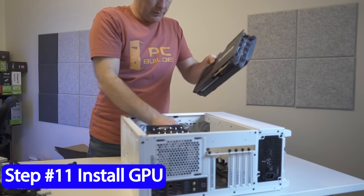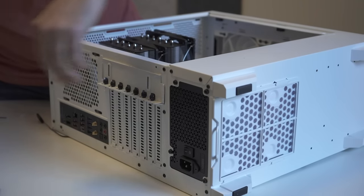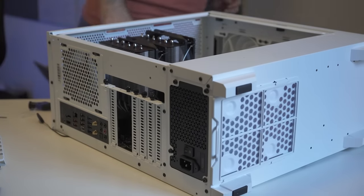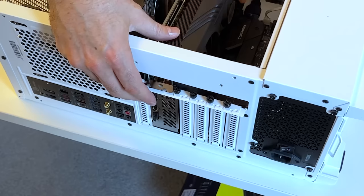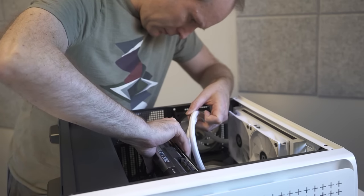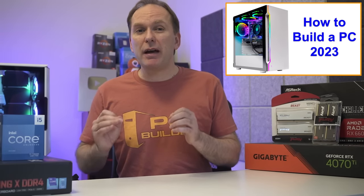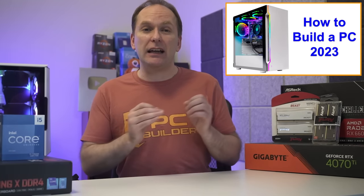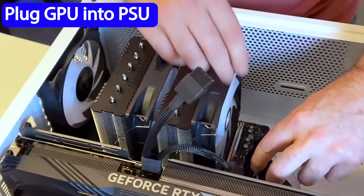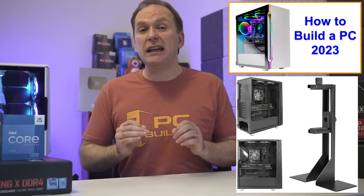Step eleven: if you've got a graphics card, now is the time to install it in the top PCIe slot, as well as any other add-in cards like Wi-Fi. Unscrew any rear panel guards — on cheaper cases you'll have to bend them out. Remove the screws and cover for the rear slots, typically beginning at the second slot and going down. Push down the slot retention button on the main PCIe slot to open it up. Carefully line up the card from the front and press down front to back, making sure the metal bracket at the back doesn't get stuck on the case. You should hear a click of the PCIe retention bracket snapping into place, then screw in the card at the back. Now plug in the PCIe power cables you previously routed. For a beefier GPU, use an anti-sag bracket or stand, making sure it doesn't impede any GPU fans from spinning.